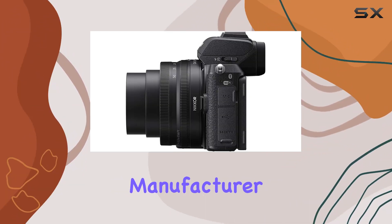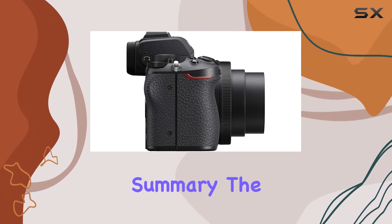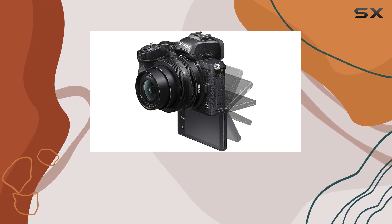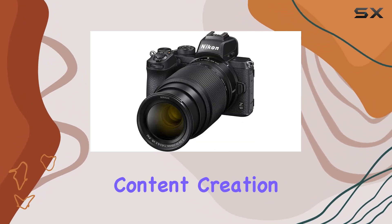The 90-day manufacturer refurbished warranty adds an extra layer of confidence to your purchase. In summary, the Nikon Z50 is a compact, user-friendly mirrorless camera with professional-grade features. Whether you're a seasoned photographer or a vlogging enthusiast, this camera is ready to elevate your content creation game.